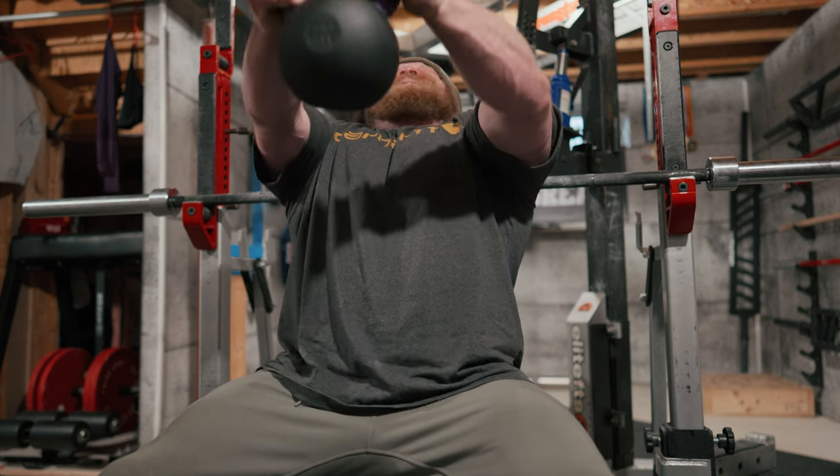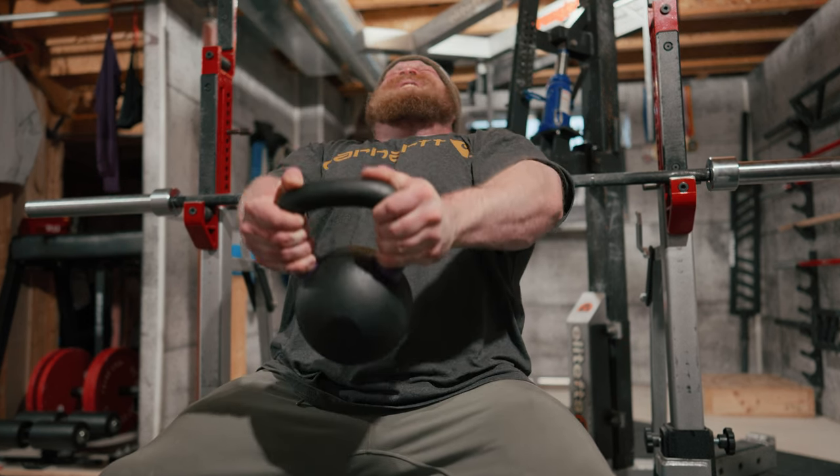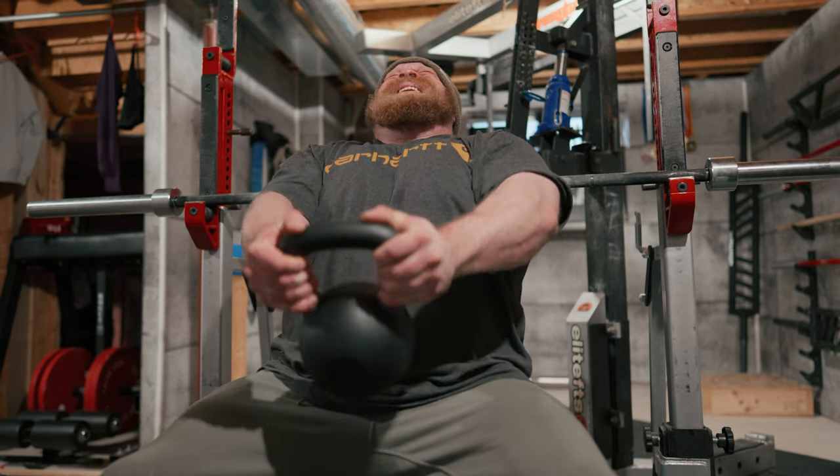The benefit of this setup is that if I don't control the eccentric, my nuts are going to get crushed. And we're back.